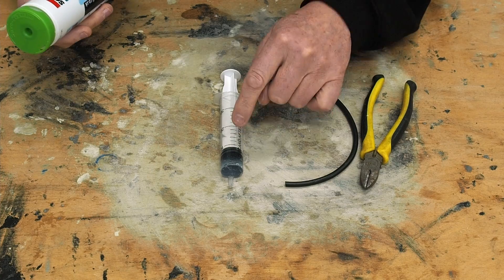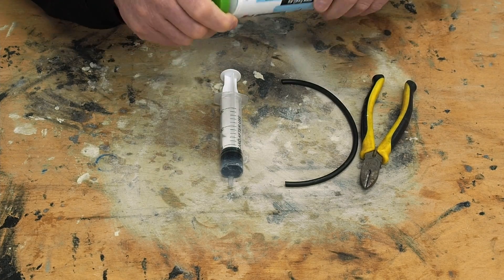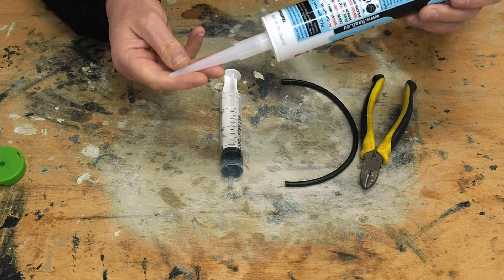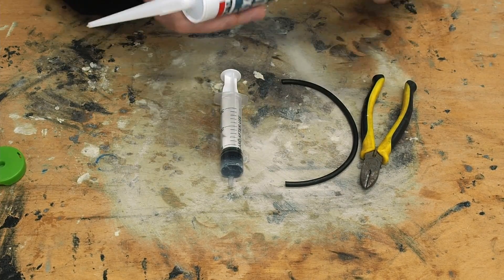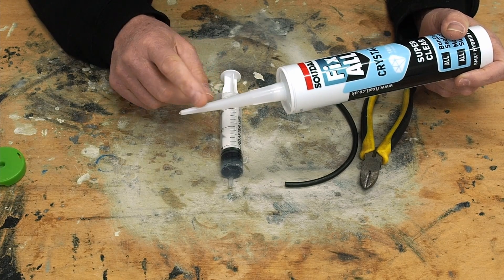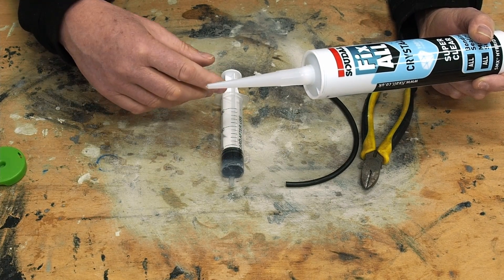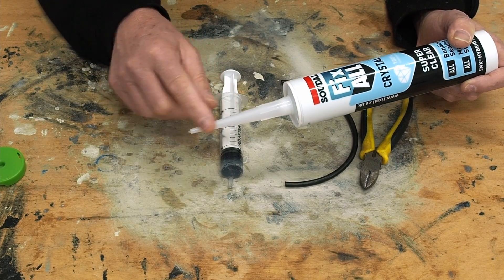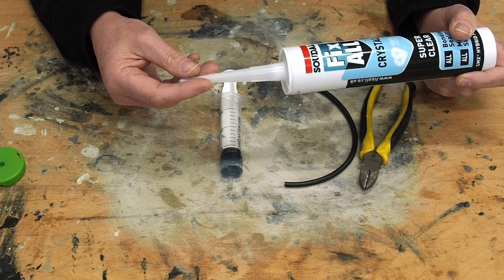Another way to get the SMX polymer into the syringe is to use one of these nozzles. You put the nozzle on the end, put it into the gun, then push the polymer into the syringe — you'll be able to get more in because you can get the nozzle further in. However, a couple of issues: unless you have quite a few nozzles, the polymer in the nozzle can dry out, and filling the syringe takes longer, meaning more chance of it drying. You can add a nail or screw into the end to slow that down, but I find that doesn't work really well for me.